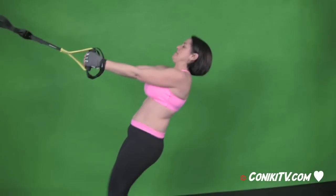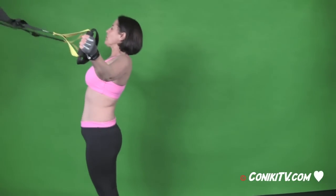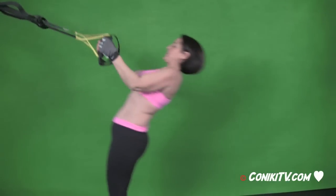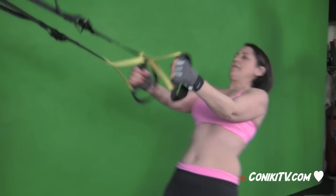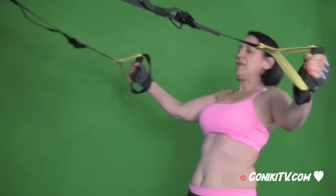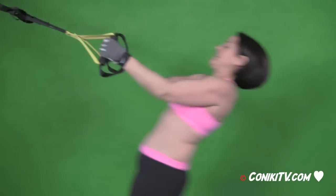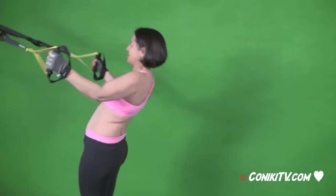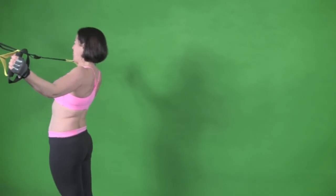Okay, ready. Punch them out, that's it. Last one, and time.